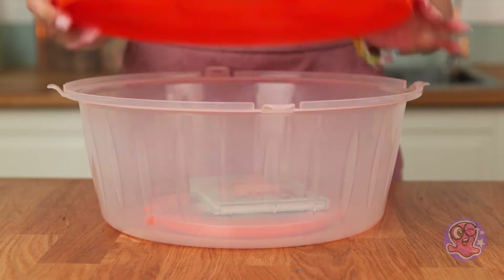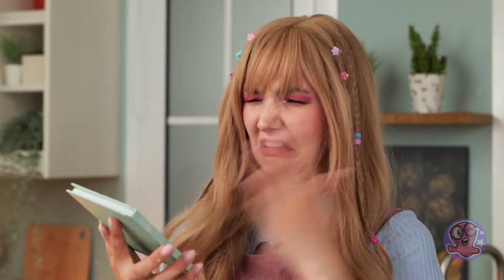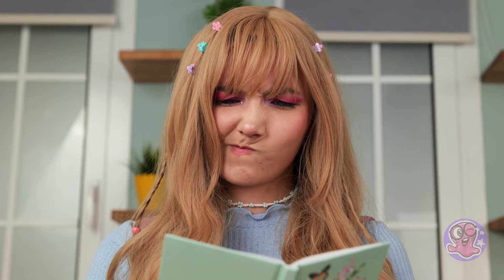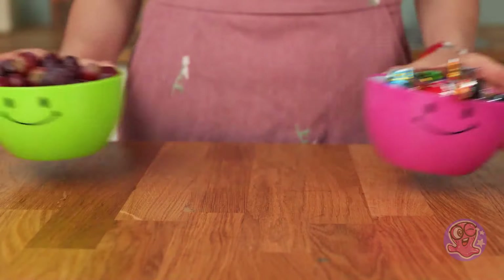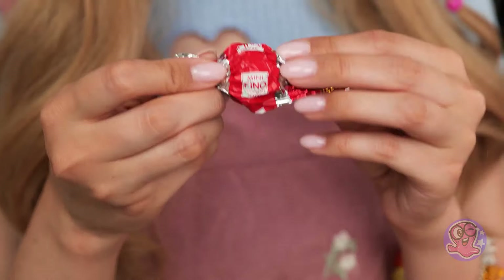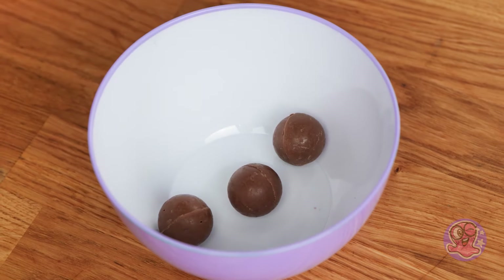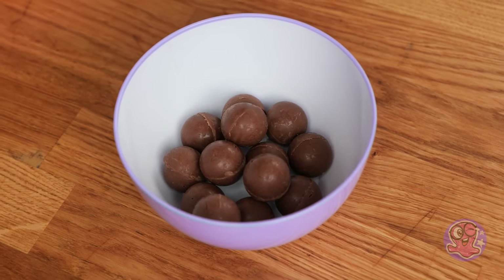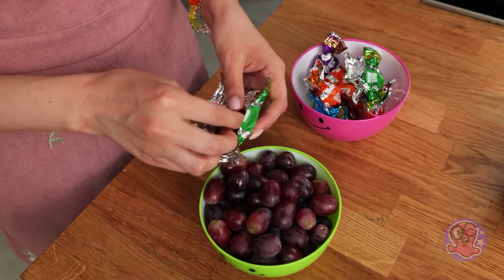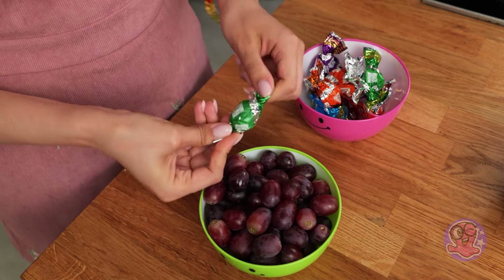All kids love sweets! Why not make them healthy? Aha! My precious secret book! Let's see! My family's signature life hack! I'm gonna win this cute little monster! First, we'll substitute a candy with a grape — now you just can't tell them apart!